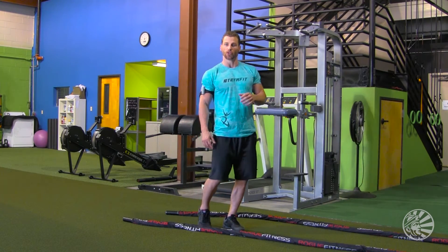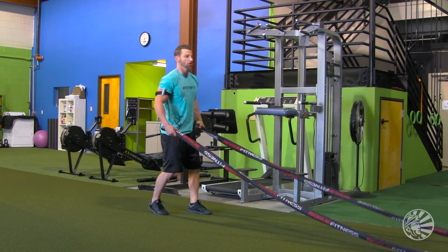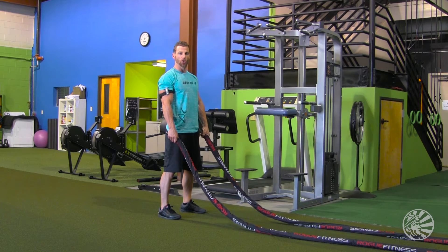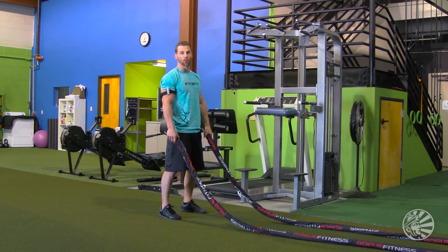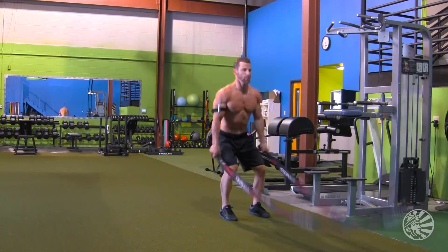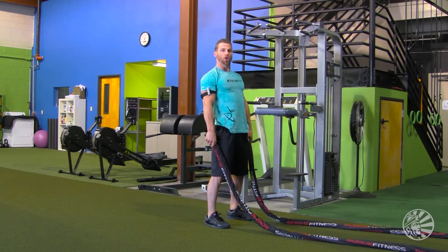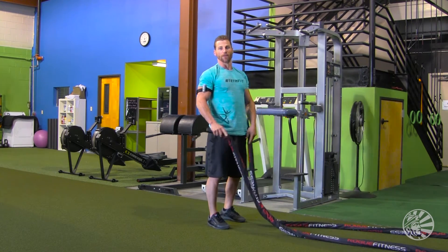The first exercise is a two-arm rope slam. You're going to take the battle ropes in both hands, feet a little wider than shoulder width apart, and use your entire body — your legs and your upper body — to slam the ropes as hard as you can up into the sky and down to the ground. You can do it for time or reps to fit into your program.